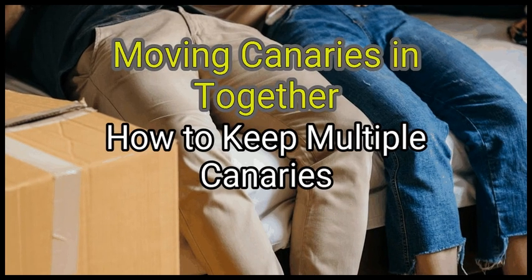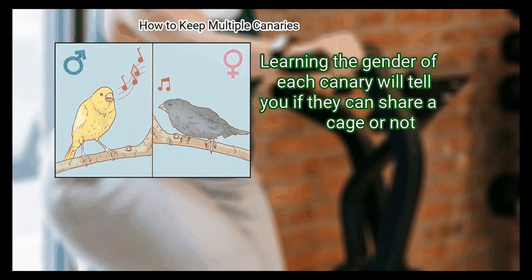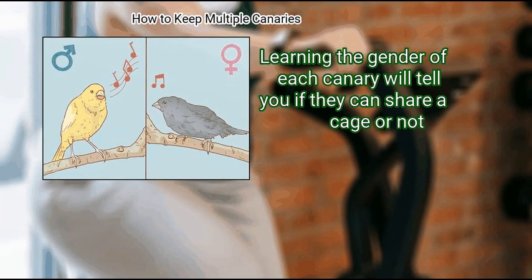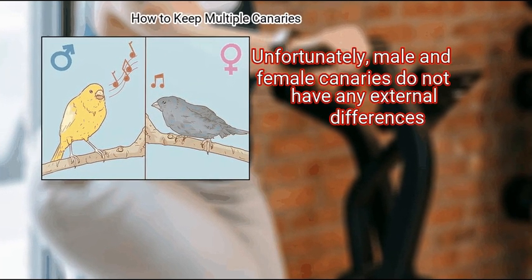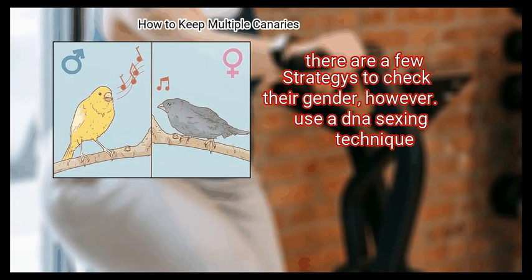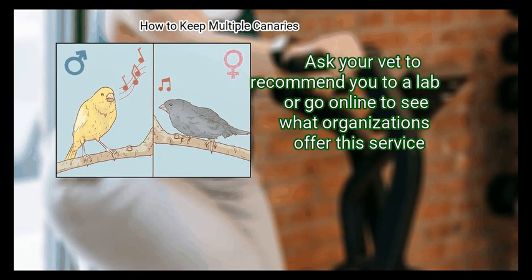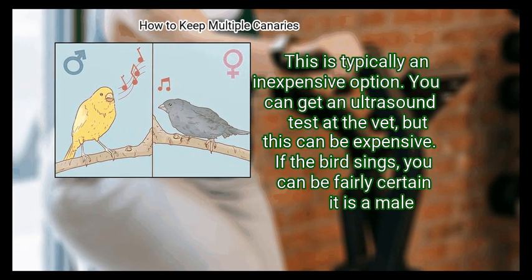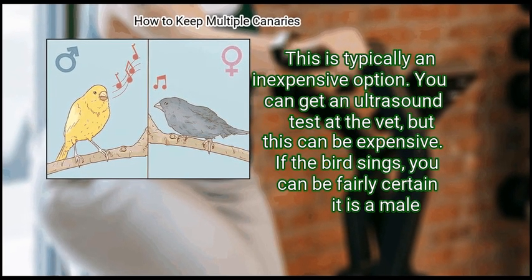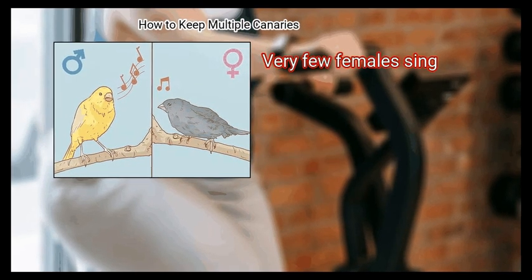Method 2: Moving Canaries in Together. First, determine their gender. Learning the gender of each canary will tell you if they can share a cage or not. Unfortunately, male and female canaries do not have any external differences. There are a few methods to check their gender. You can use a DNA sexing technique — ask your vet to recommend a lab, or go online to find organizations that offer this service. This is typically an inexpensive option. You can also get an ultrasound test at the vet, though this can be expensive. If the bird sings, you can be fairly certain it is a male.